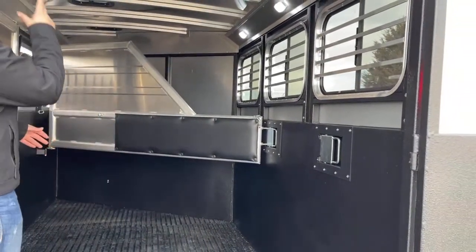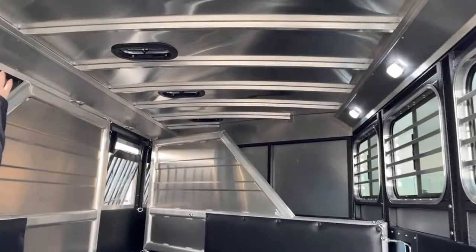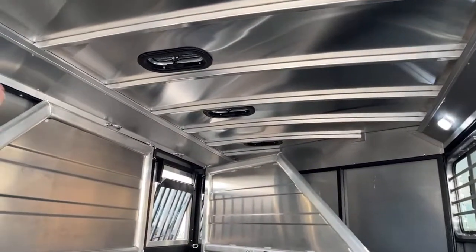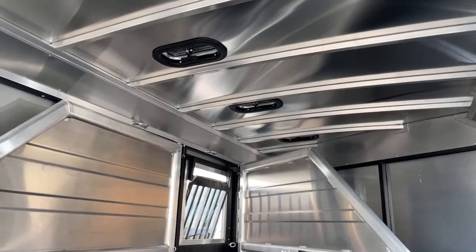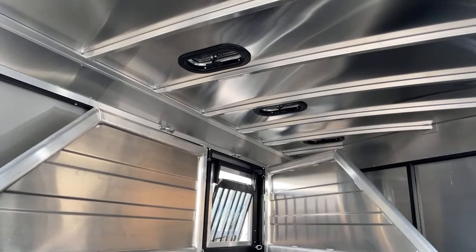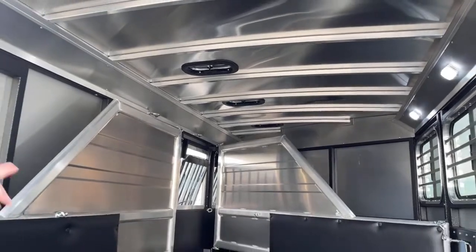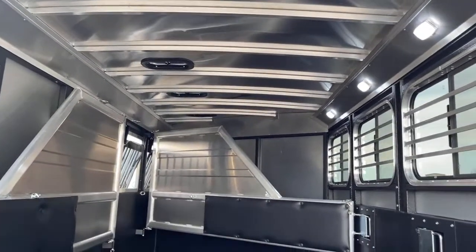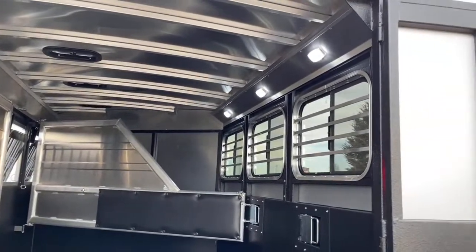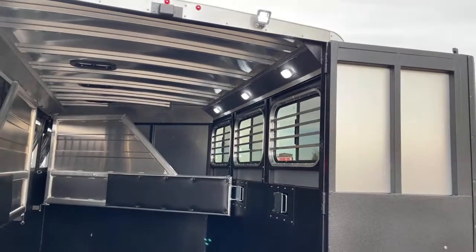Each stall comes with a roof vent, and those go forward and backwards. Push it forward, that's going to be sucking air in. Push it backwards, that sucks air out — that'll help you get the airflow going through here when you have all the windows open. Three very bright LED lights on the interior, so loading in the dark and unloading in the dark, you're going to be able to see in here. Makes it a lot easier for you and the horses.